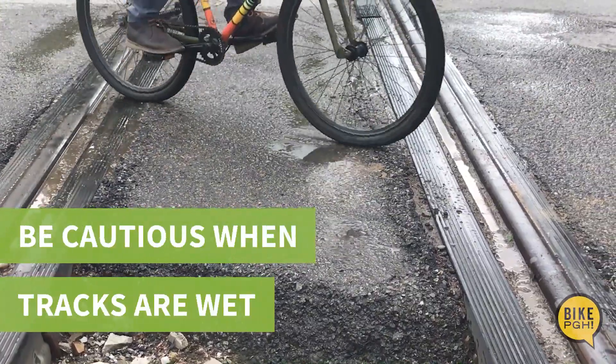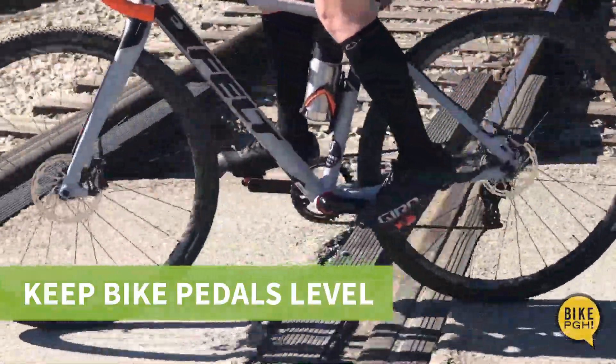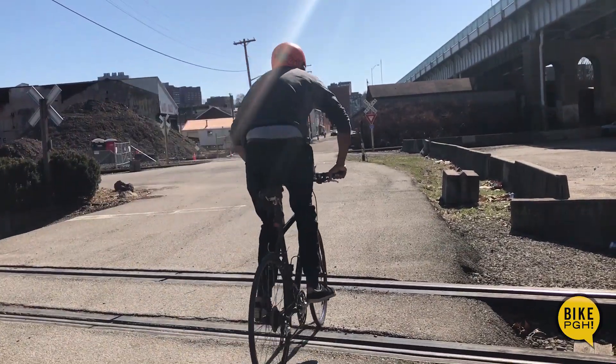Take extra precaution when the tracks are wet. To improve balance, keep your bike pedals at level heights as you coast across the tracks. It's helpful to stand on your bike out of the saddle and with loose elbows to absorb the shock of the tracks.